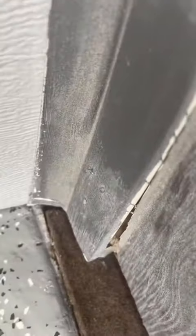Hey guys, it's Jalapeno here. On today's episode of Jalapeno Maintenance, I'm going to show you how I repaired this weatherstripping on the side of the garage.